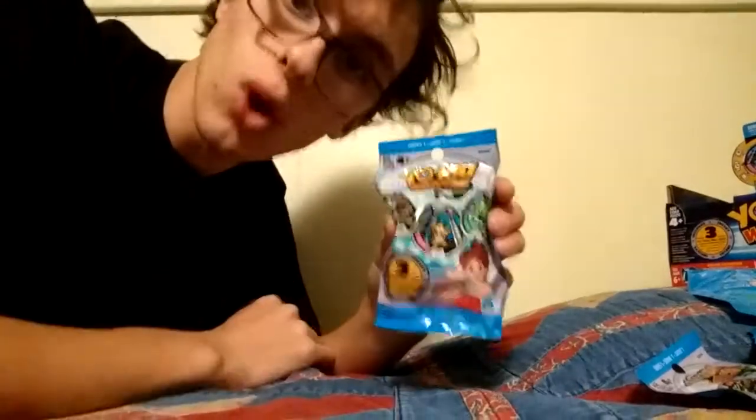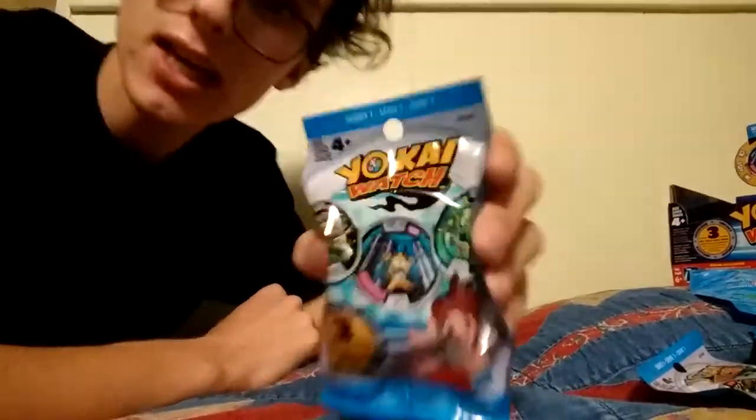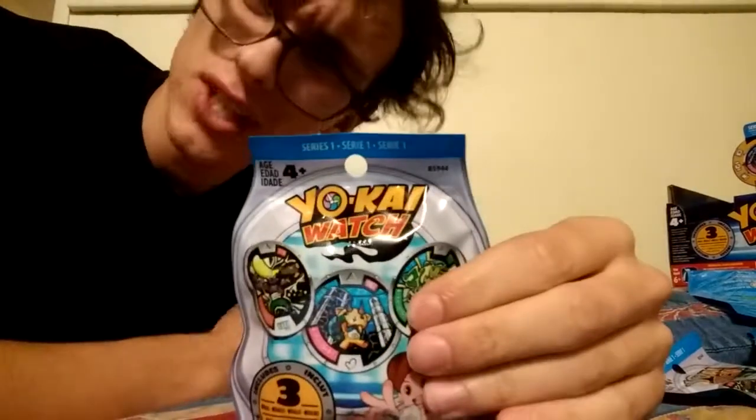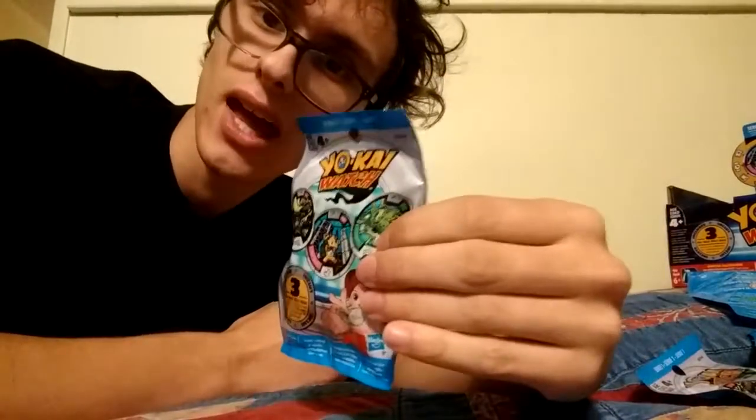For those of you who don't know what Yo-Kai Watch is, it's a show slash video game, kind of like Pokemon, where you gotta collect all these little creatures. Sorry, my cat was playing with a bag. I'm just going to let her play with the bag — it's honestly probably more entertaining than this.